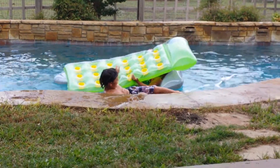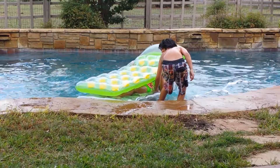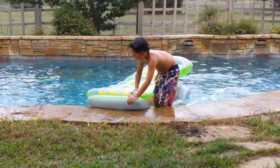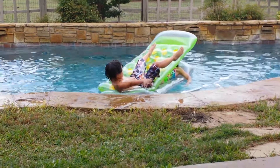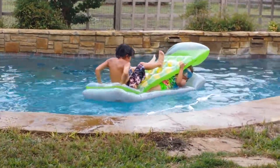No. Hold still. Caitlin, you hold the float. Hold the float. Put the feet up. That's the way, Drew. That'll stay there just a minute for you to get on. Watch your head. Hold it! This is called the bunk bed!